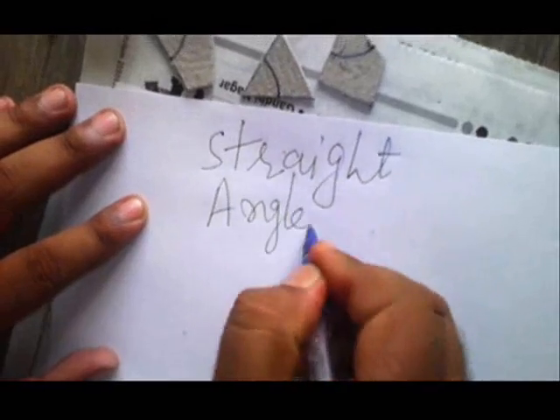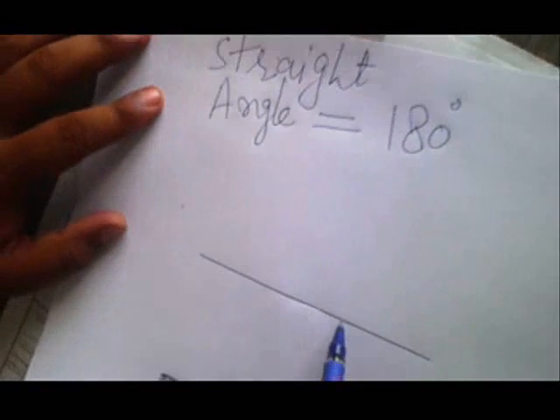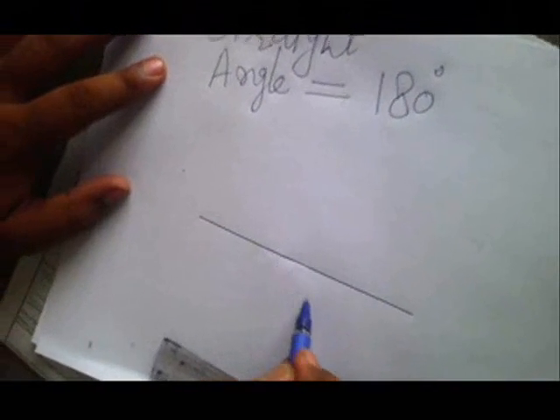Now what I will do — here I will draw a straight line, like this. As we know that a straight angle equals 180 degrees. So if we have any angle like this here, it will be 180 degrees. This is a 180 degree angle.